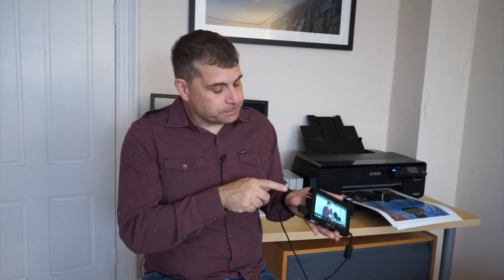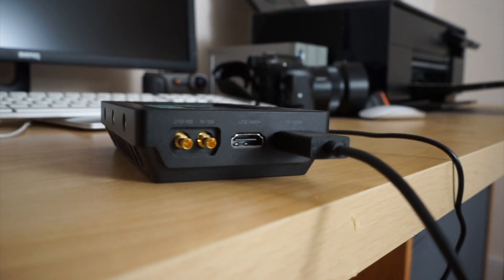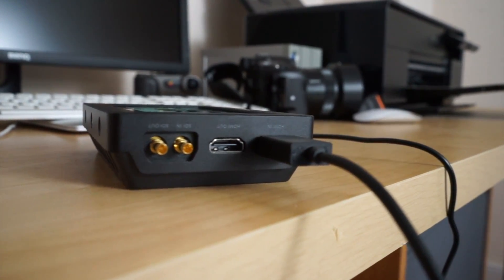Some really nice features about the Video Assist: there's both an HDMI in and an HDMI out port, which means the camera operator could use this and then you could have a director with a secondary display looking at the footage and making sure the actors are doing their lines properly. You can connect it to other HDMI devices. There's also an SDI port in, which allows you to connect with an SDI signal.